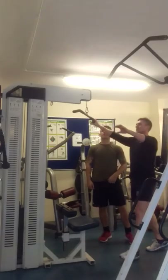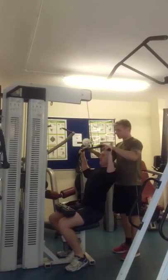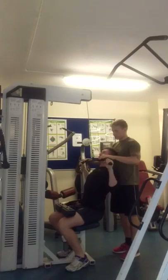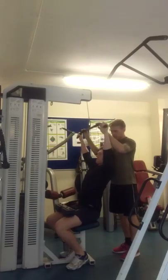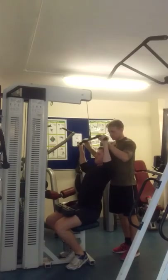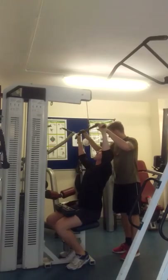Come on, let's do the second set. One, two, three, four, five, six, seven, eight. Well done.